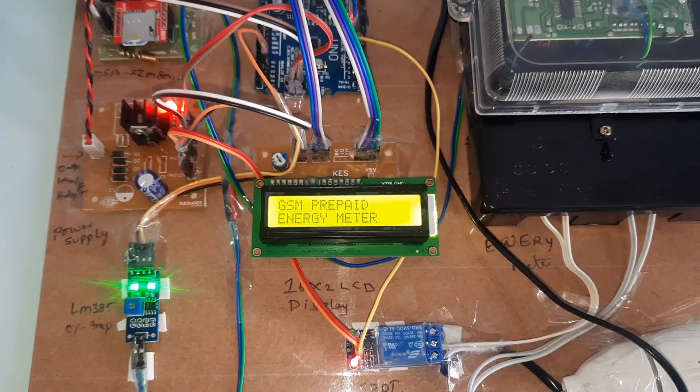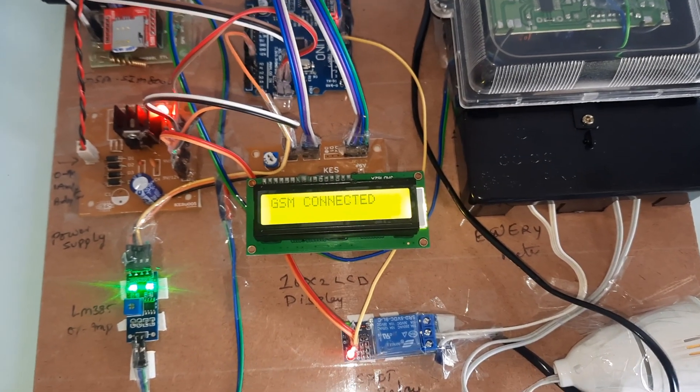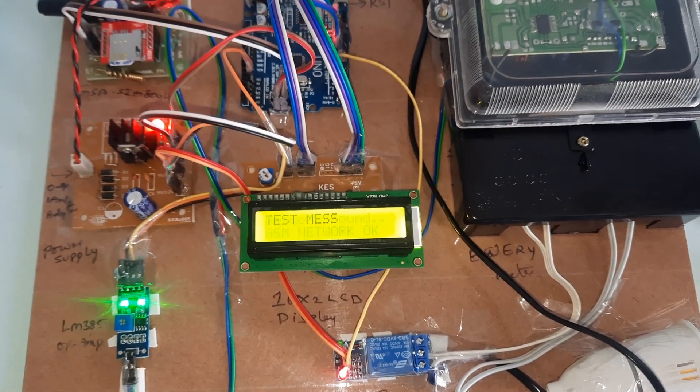The LCD displays: GSM Prepaid Energy Meter with Load Control. The GSM module is connected, finding the network — GSM network found.